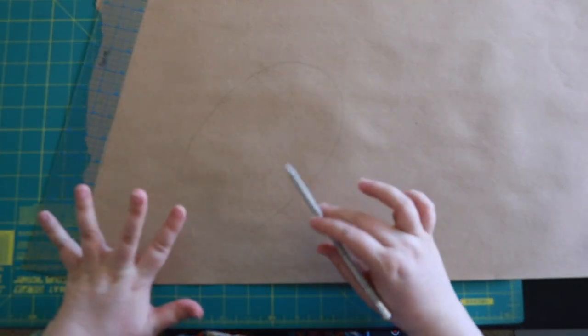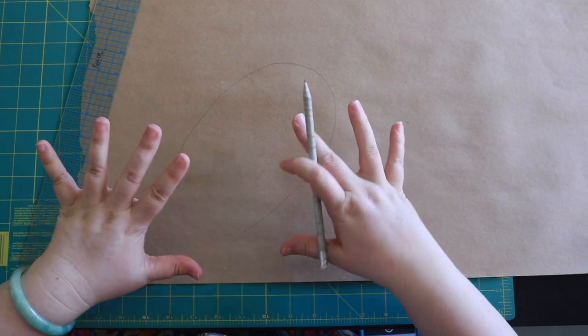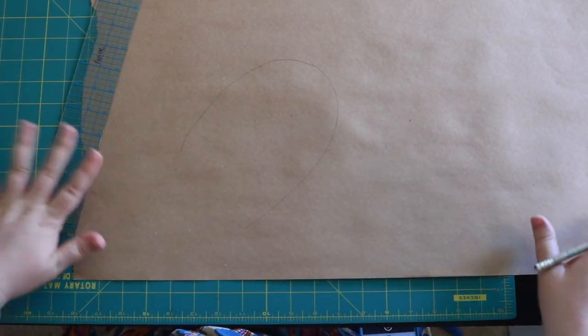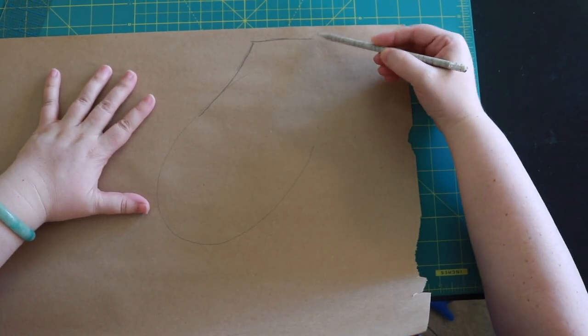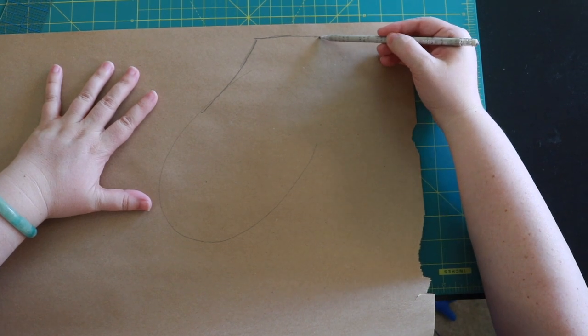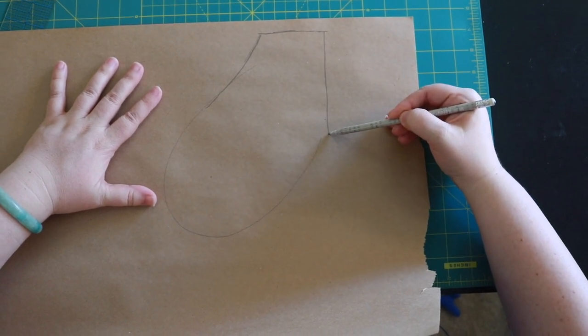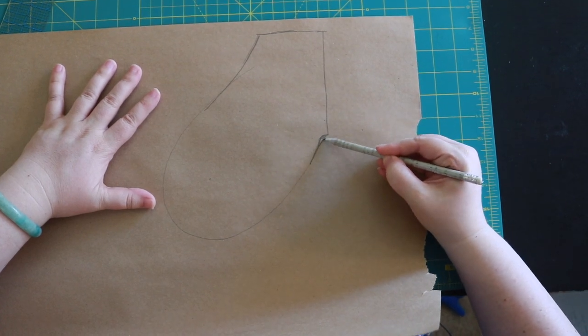Once that's traced we can start adding our little things to make this pocket a very nice looking pattern. What I like to do is to add up a little bit so the pocket can go into a seam, and then we're gonna add seam allowance on this side. So we'll just give a little bit of a gentle curve right here.